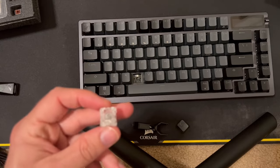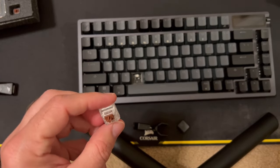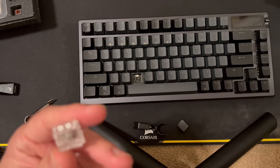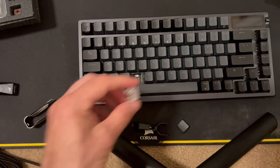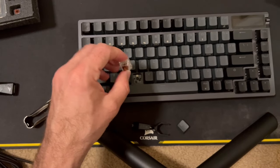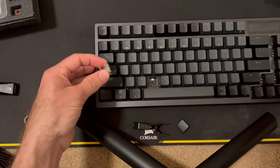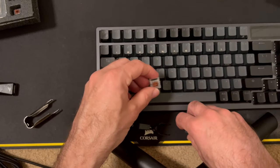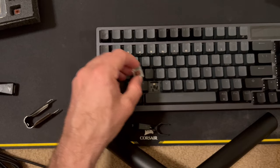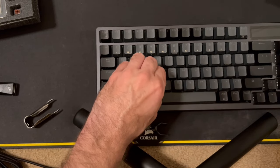It looks like this is a north-facing LED — I know some people have a preference. I don't really at this point; I'm not a real mechanical keyboard connoisseur. I only have one right now. If you've watched any of my videos, I've been looking for a secondary keyboard, so I'm taking a look at this one.